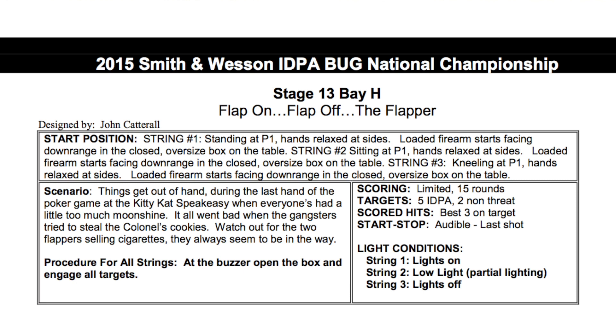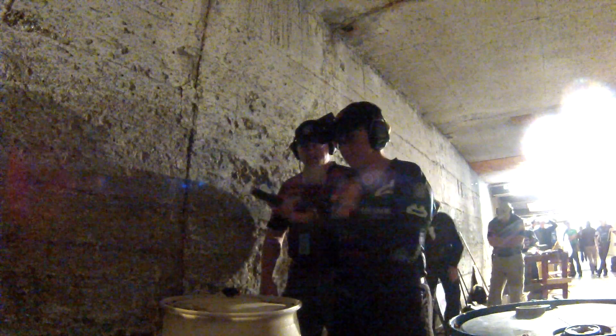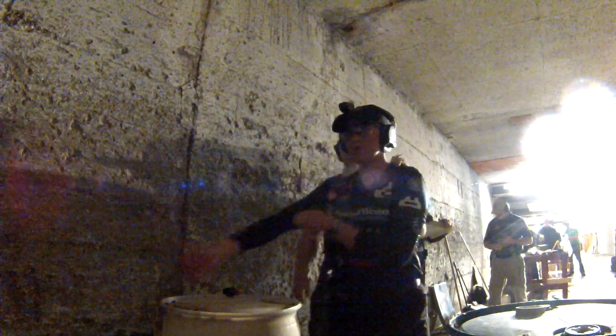This is Stage 13, called 'Flap On, Flap Off the Flapper.' The entire match had a 1920s theme. The scenario for this one: things get really out of hand during the last hand of the poker game at the Kitty Cat Speakeasy when everyone's had a little too much moonshine. Watch out for the two flappers selling cigarettes — they always seem to be in the way. They are the no-shoot targets with flapper glittery dresses on. I've set up a Midland XTC downrange, and I also had my Tachyon headcam to show you what it all looks like.